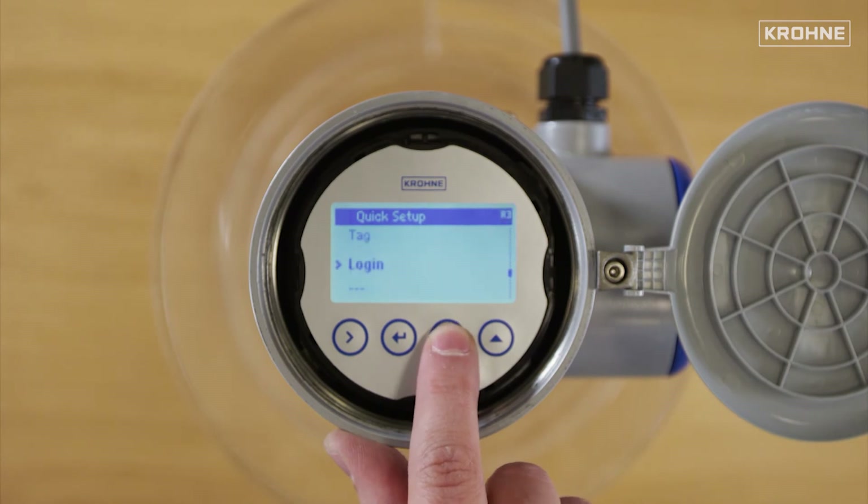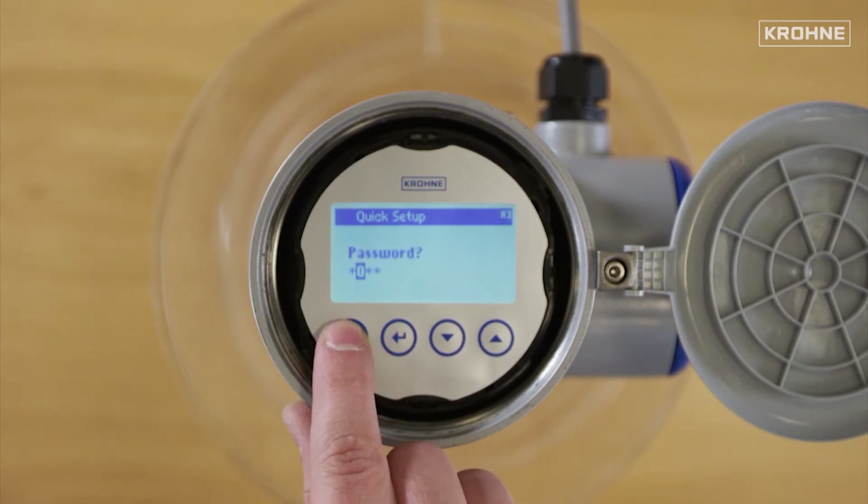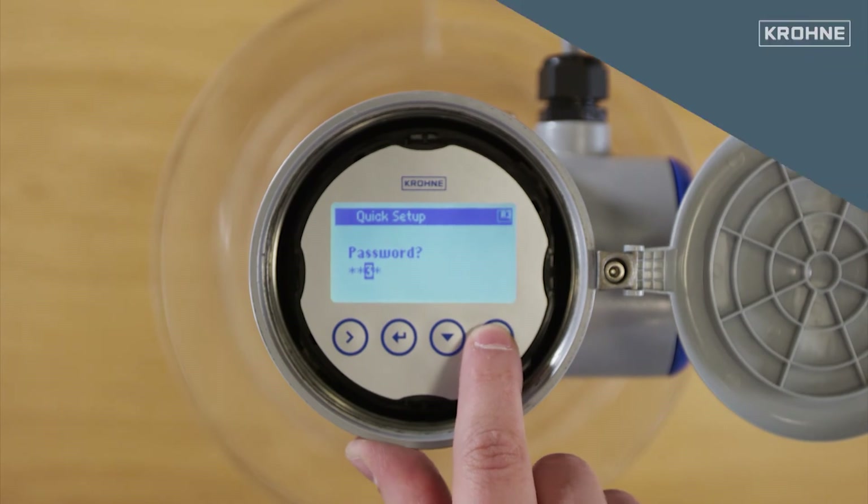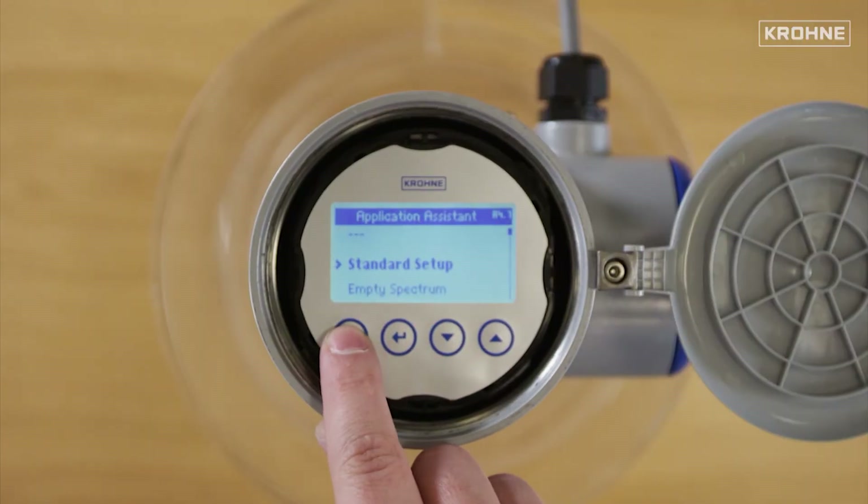Then we move into the login. Enter the password, which is available on the quick start document, and then go to the application assistant. Press now standard setup.